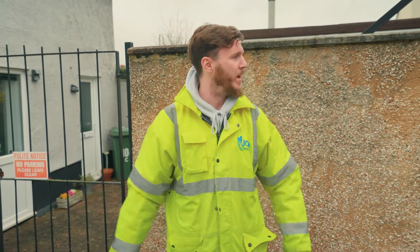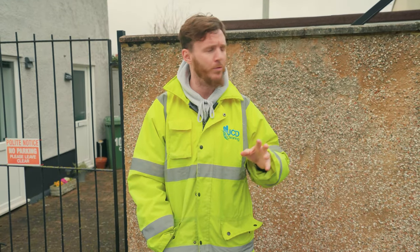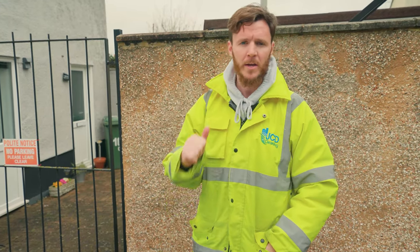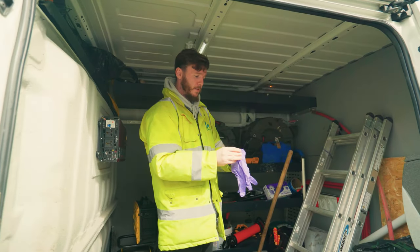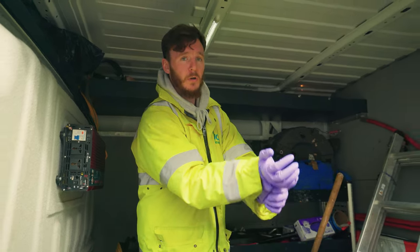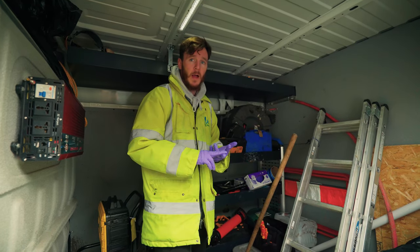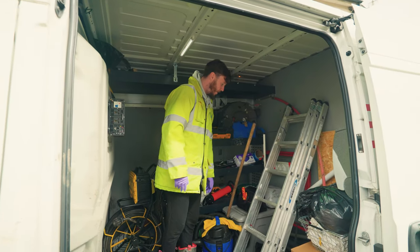So we're at our third and final location today, near our HQ in Sittingbourne. This one's a domestic survey — the client has had recurring blockages, loads of them over the last three months, so she's asked us to do a drainage survey. We're going to put the camera down and see if we can find any particular reason why this drain keeps blocking. We've just spoken to the tenant and the toilet is actually blocked at the moment, which is a good opportunity for us to check how the tenant is using the toilet — are there any wipes down there or anything like that. So we'll get our tools, clear the blockage, and then survey the manhole with the camera.